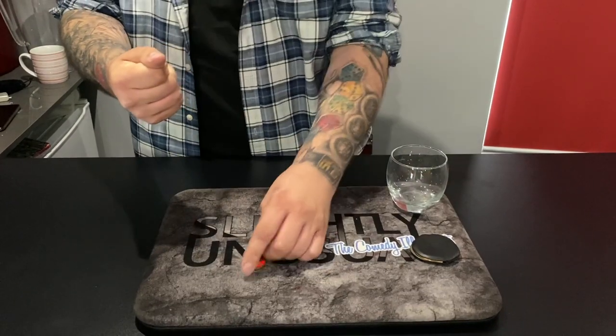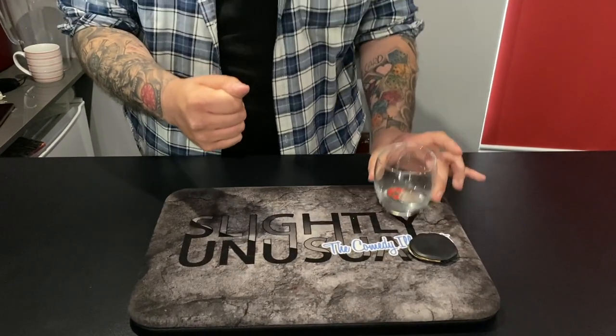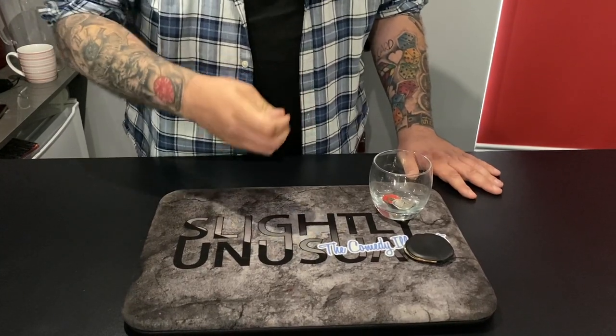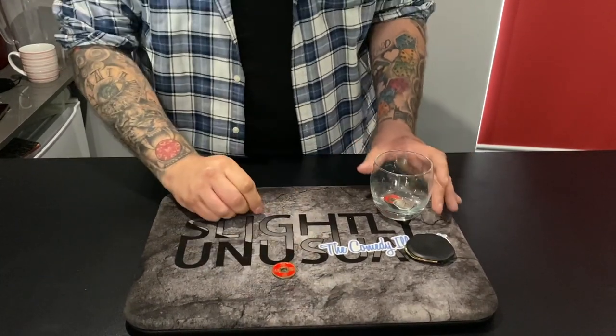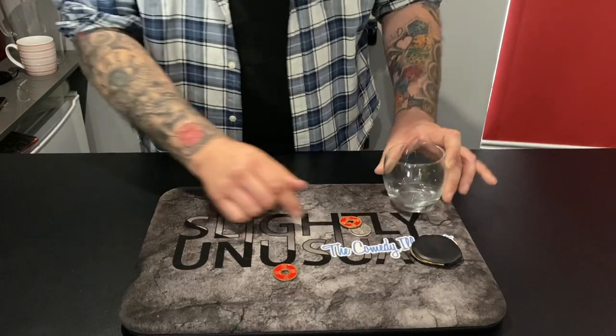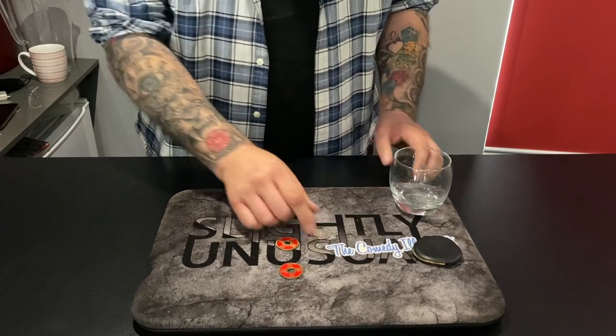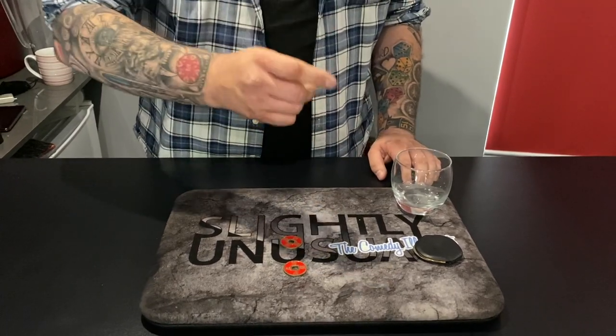Now I'll do it again. I hold a silver coin here, these two coins go in the glass, and the second that those coins go in the glass something amazing happens — that next one changes into a Chinese coin, leaving us with two Chinese coins out of the glass and one silver coin left to go.